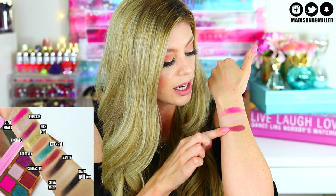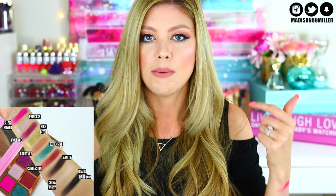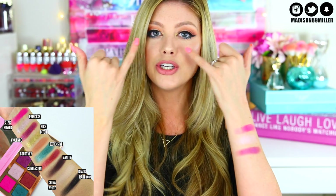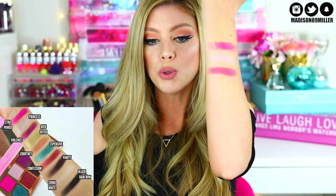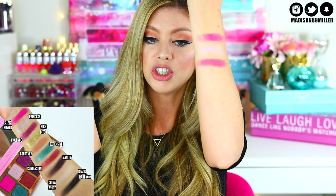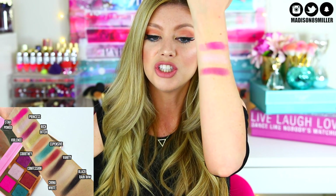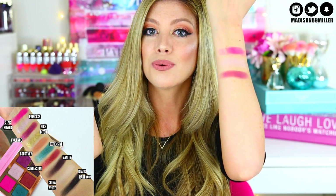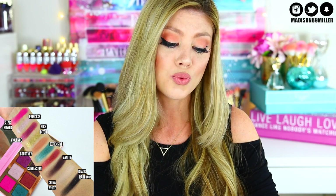Next is Violence, another frost shade. This one has a bit more fallout when you put your brush in the pan — it kind of crumbles a little with a lot of excess powder, though I didn't notice fallout on my face, which was a positive. It's a really pretty plum frost shade, absolutely gorgeous, formulated just like Princess. You can put Princess all over the lid and a little bit of Violence on the outer corner for a really pretty look.